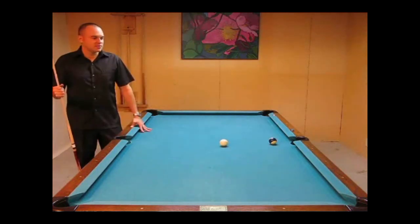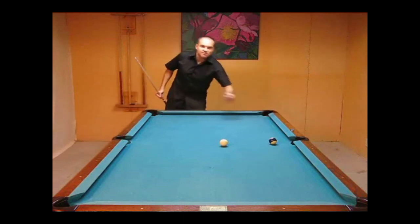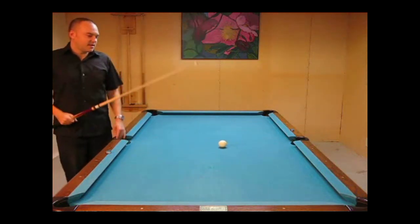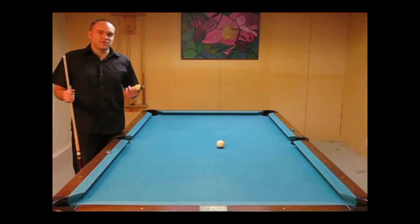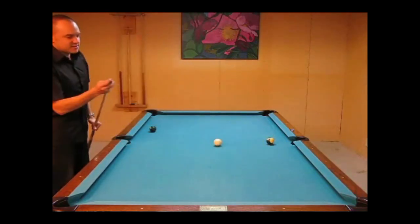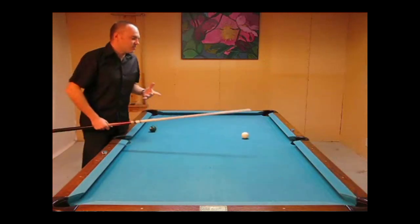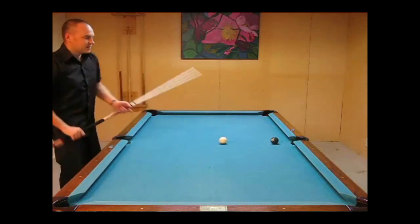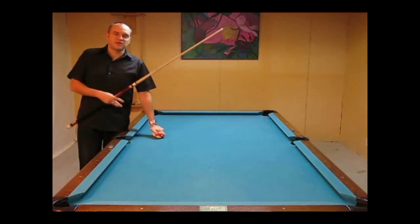Another common fault I see when people are trying to draw the cue ball is they'll hit the cue ball and then quickly pull back with their cue, thinking that's going to make the cue ball come back. And in the process they might not even hit the ball low — they won't get a draw. So if you're a beginner, you want to avoid that. It's not pulling back your cue that's going to create the draw shot — it's the actual follow through. You will want to pull back the cue if the cue ball is coming straight back, to get the cue out of the way. But I did follow through first — it was after I followed through that I pulled back.